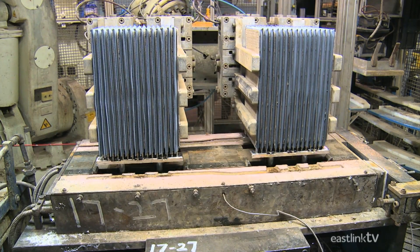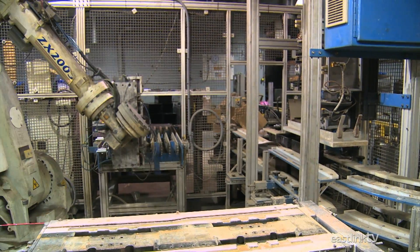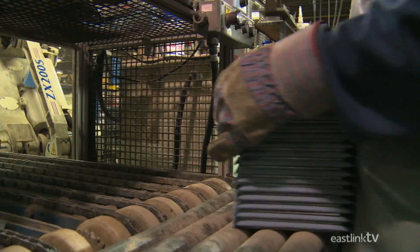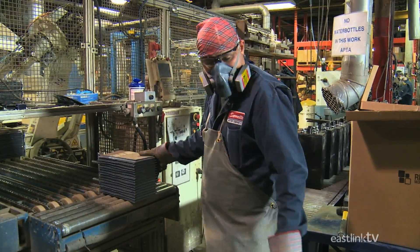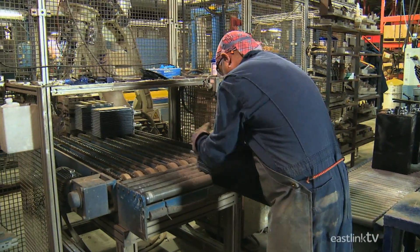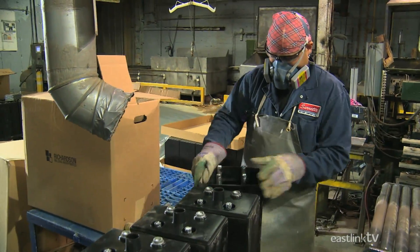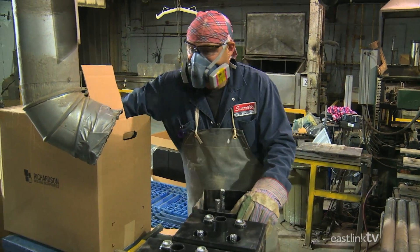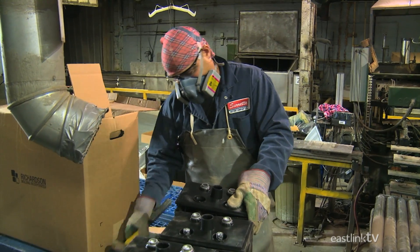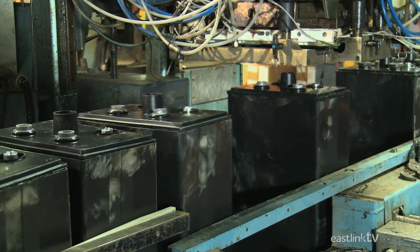The plates are then placed in a mold where lead terminals are created and permanently attached to the plates, creating a complete battery system. Once ready, the plates are placed on a conveyor for further processing. A worker places the plates in a plastic case while ensuring the positive and negative terminals are in the right location, then places a lid on the box, which is sealed by a machine.